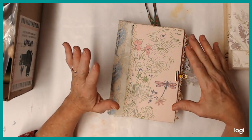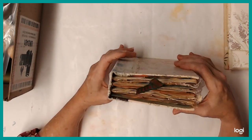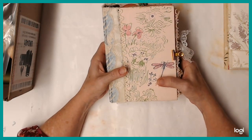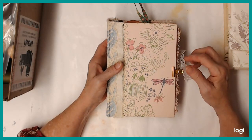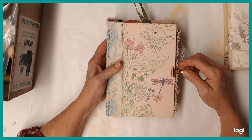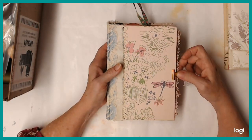Hello, my crafty friends. Well, this is my journal — the first one that I've made for the September Stash Busting Junk Journal Challenge put on by Dear Julie Julie.